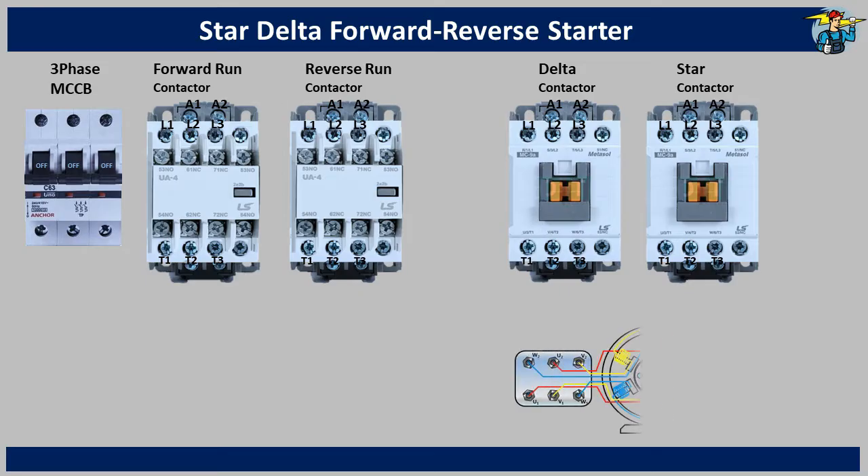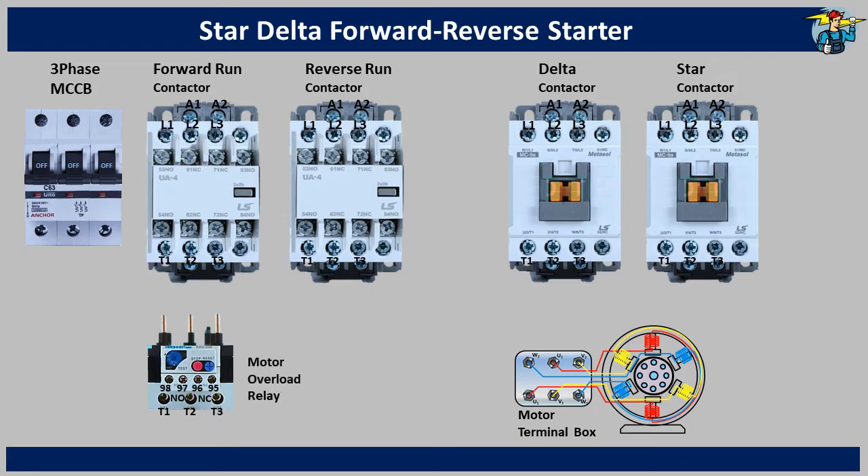Let's show the three-phase motor also on the side. You can see the six ends of the three coil sets are connected onto the motor terminal box. We require a motor overload relay also for this setup.